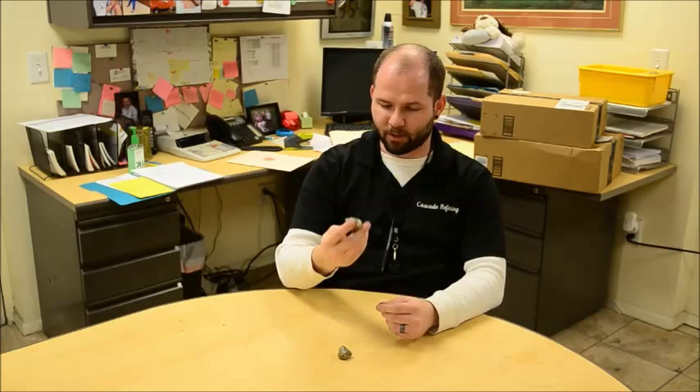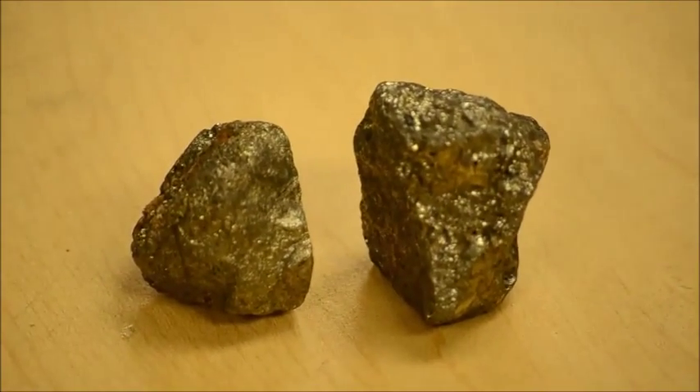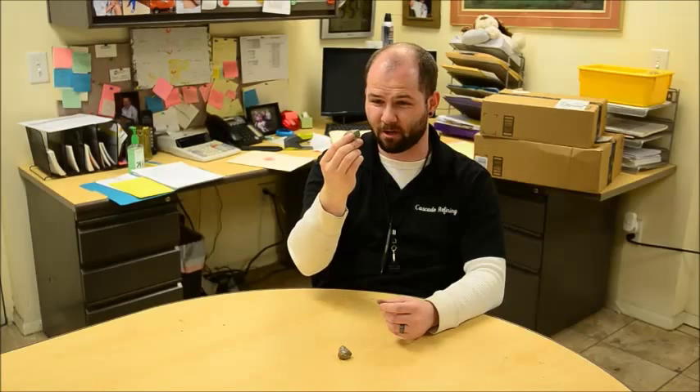It also has a little bit of a glittery hue to it. Real, natural gold has a shine to it if it's in the right conditions, but it won't really be glittery like you kind of see here. Hopefully we'll get a closer shot for you here in just a little bit.